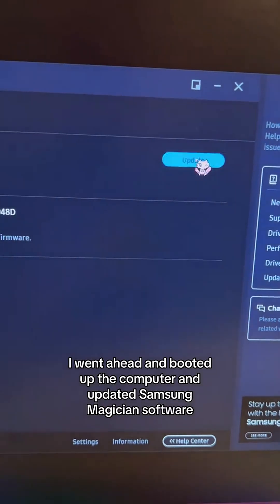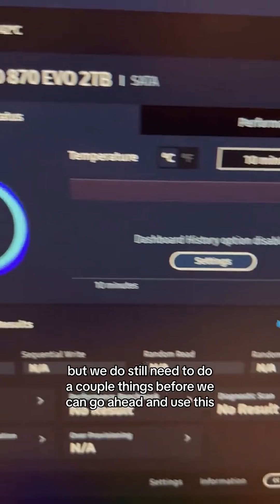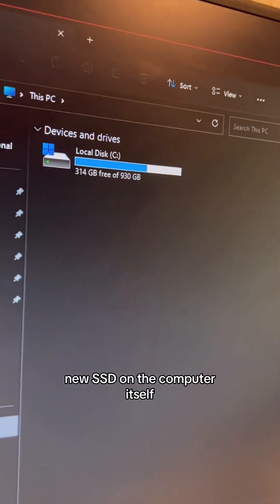I went ahead and booted up the computer and updated the Samsung Magician software, which was detecting the new SSD — which is perfect. But we do still need to do a couple of things before we can go ahead and use this new SSD on the computer itself.